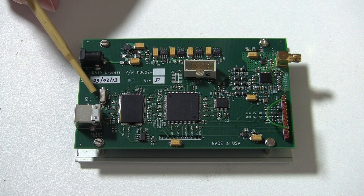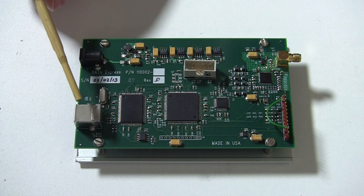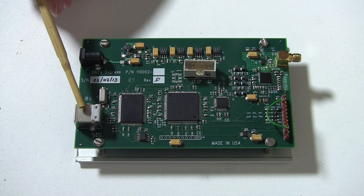This is the 24MHz crystal oscillator for the USB controller. This is the USB socket that connects to the PC.